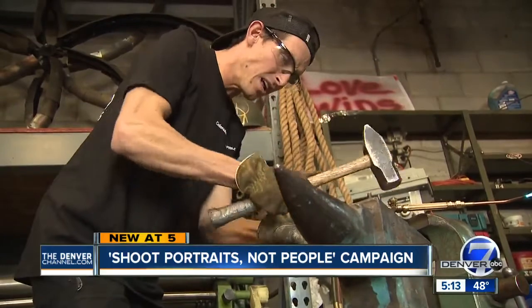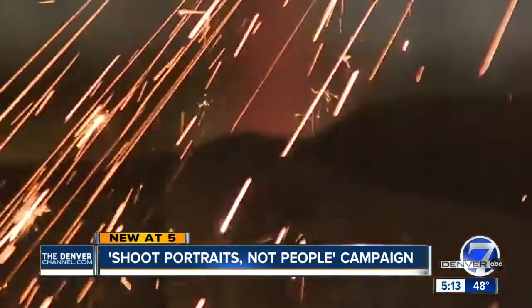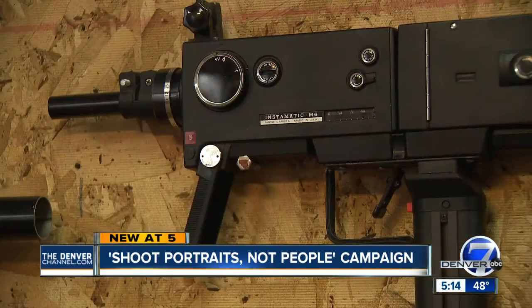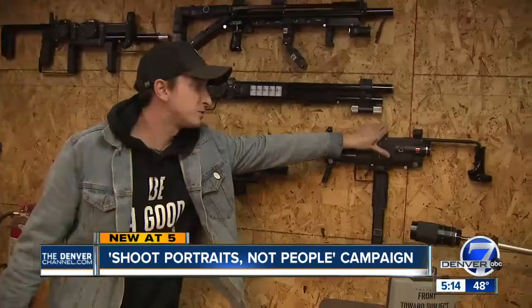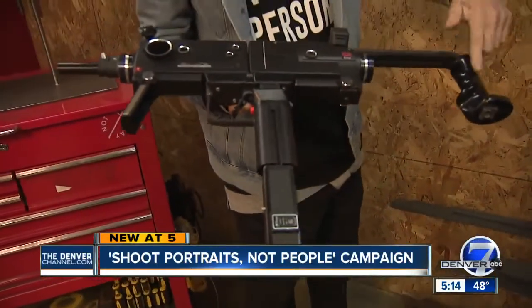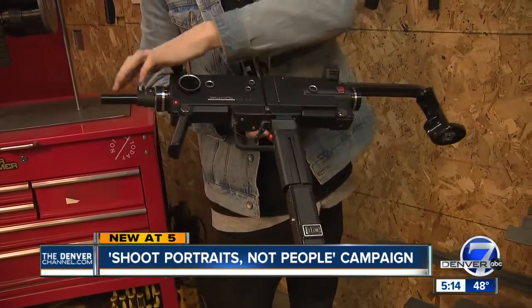A transformation is happening inside this Denver metal shop. There's definitely some sparks that get thrown around. The project is called Shoot Portraits, Not People. We have everything from long rifles to submachine guns and shotguns and all different types of rifles. This one resembles what you'd call an Uzi — it's made from two Super 8 cameras, with a flash grip, a couple more grips, a winder, and a tripod leg.